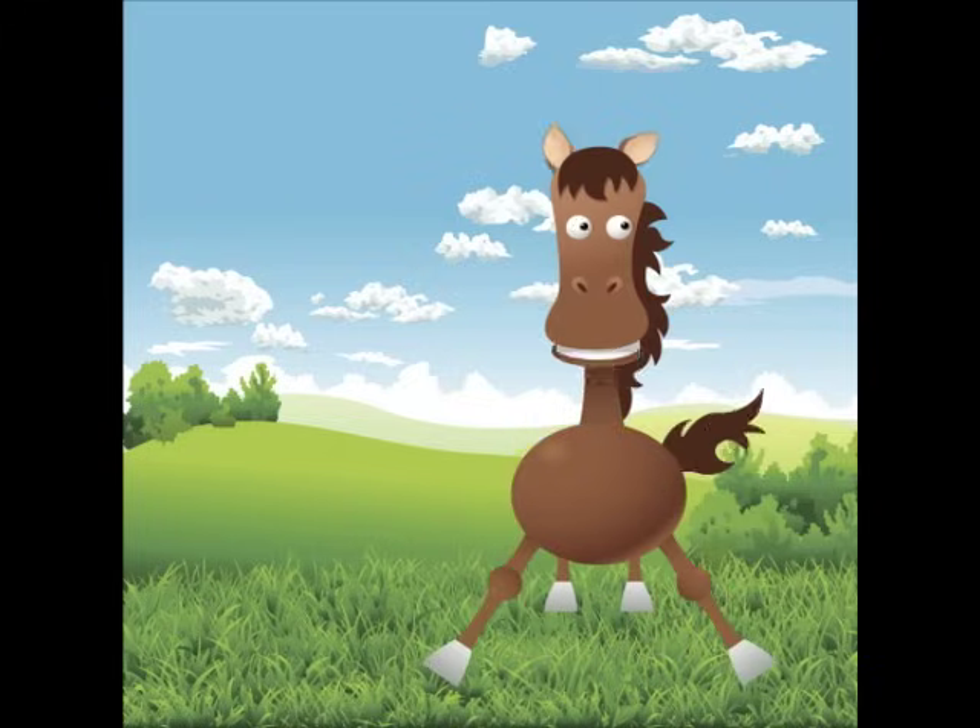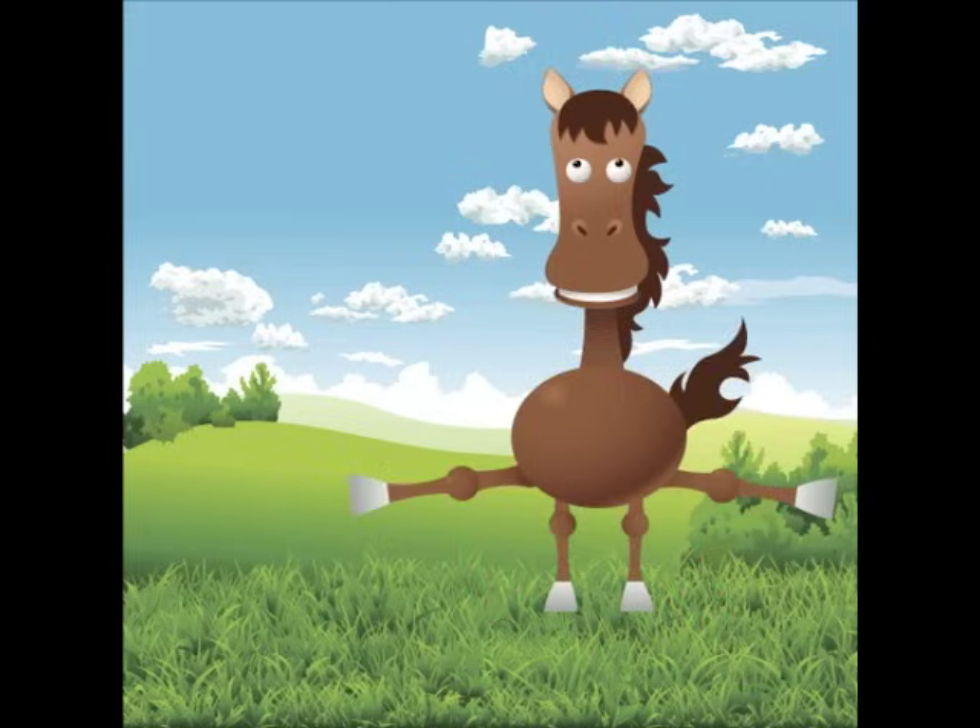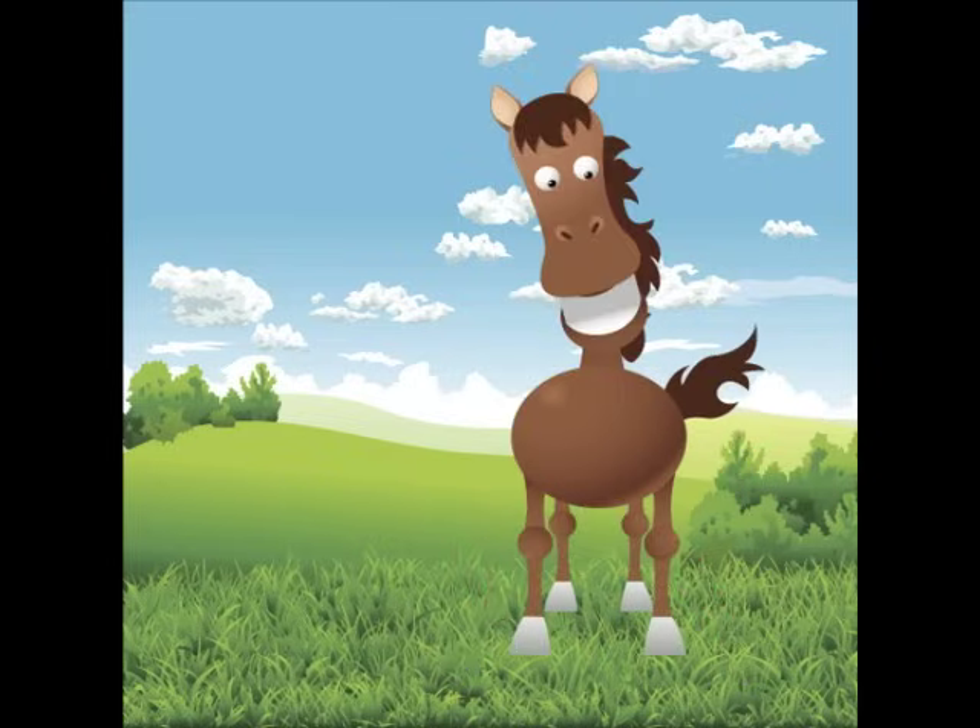Okay, get down. Hands and feet should touch the ground. Now stand up straight on the floor. Let's count up to 40. We'll start with 4.